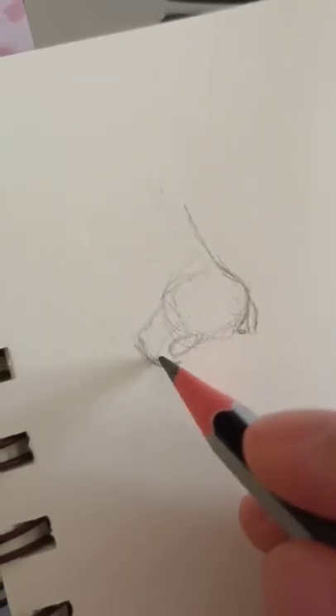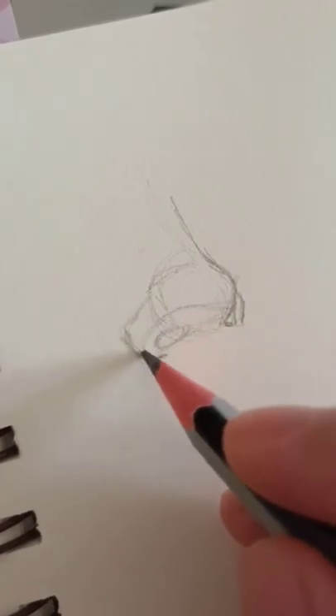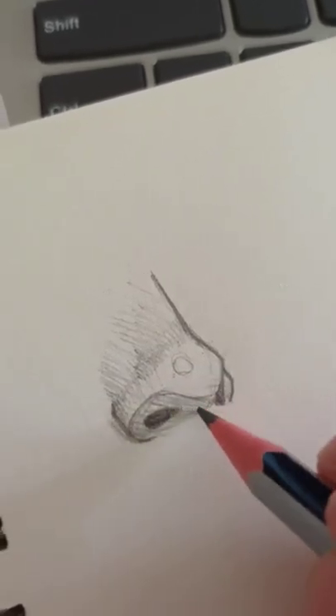If you're going for a stylized sketch, this is what I usually do to draw the little shadow on the nose, and you don't have to follow exactly. Then I add a little circle as the highlight and I just go over all the lines and shadows.